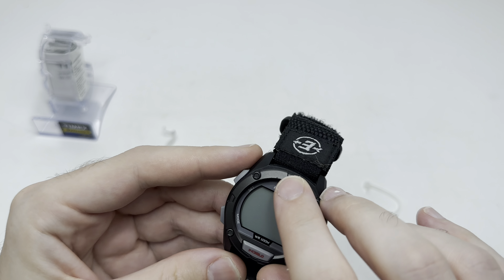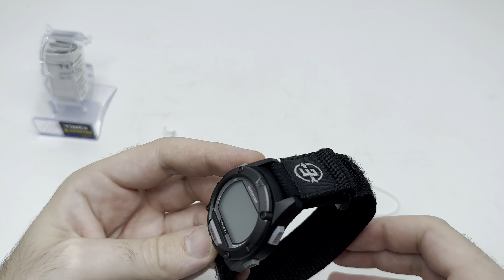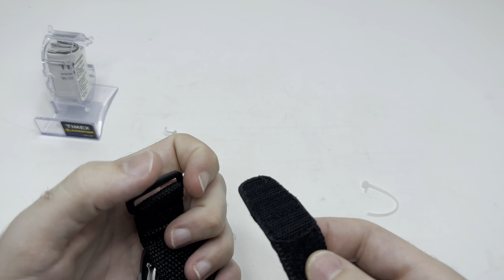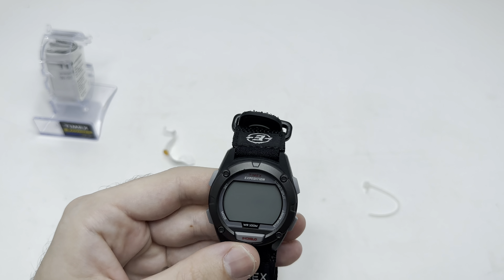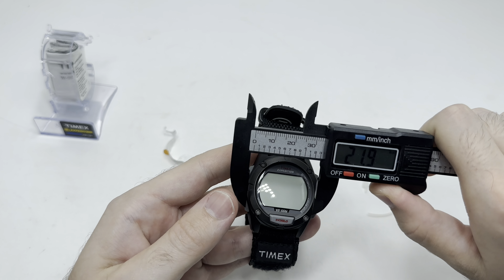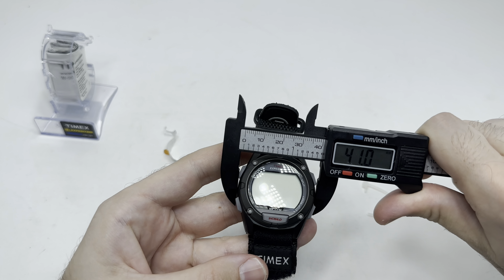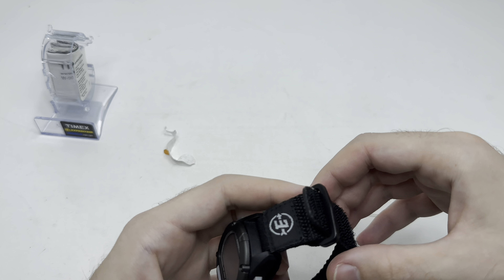It does have a little ding right there, but honestly in a new watch you'll get that a lot of the times — I've seen that anyway. As you can see, watch is plastic, Velcro strap, Timex Expedition. Let me show you guys the size — yeah, it's about 41 millimeters. Good sized watch.